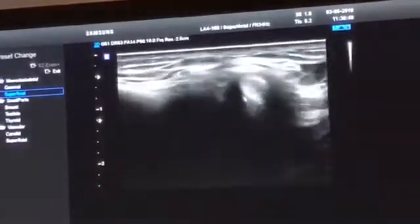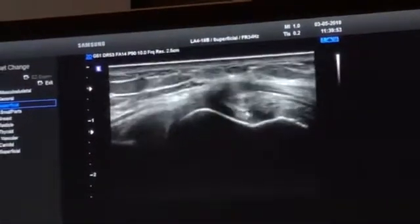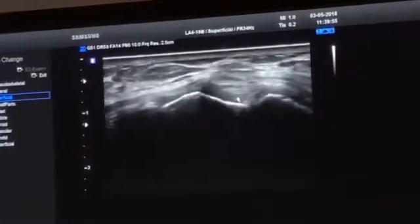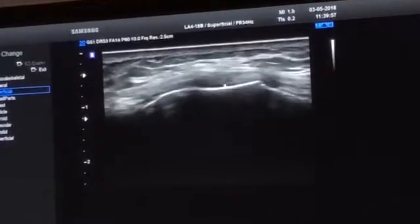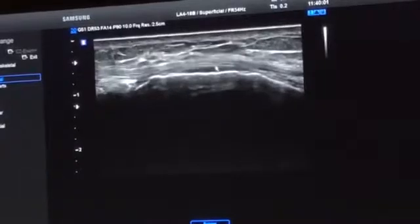So this is the cross-sectional appearance of the anterior tendon of the semimembranosus going here to insert just in proximity to the medial collateral ligament.